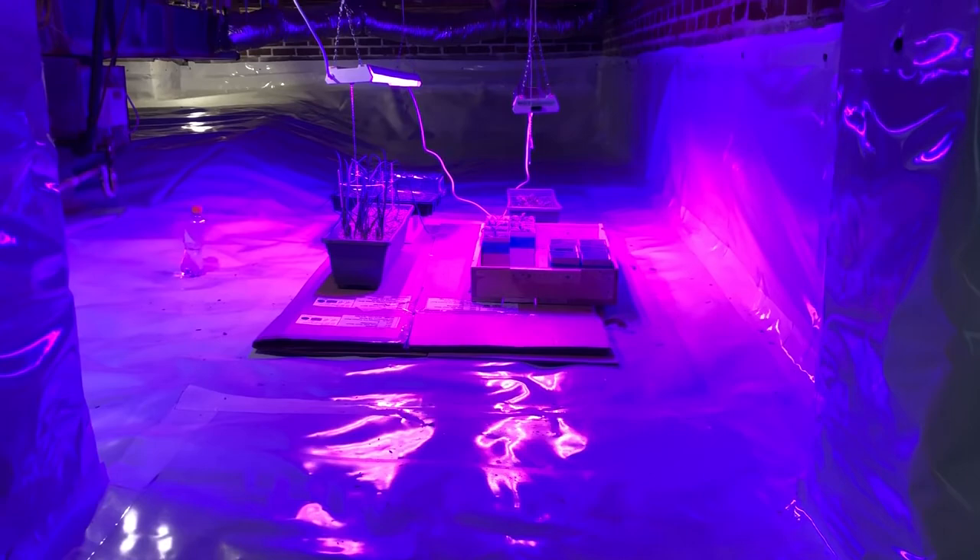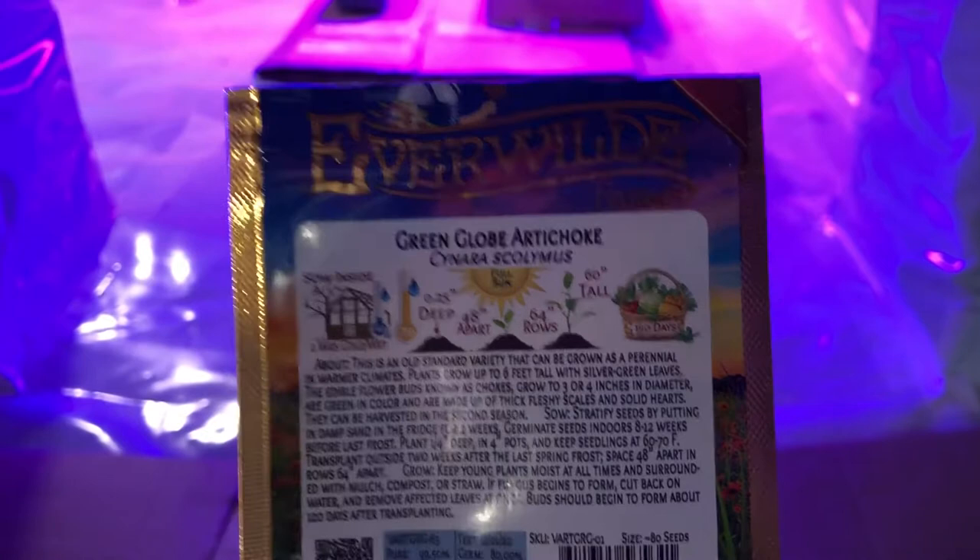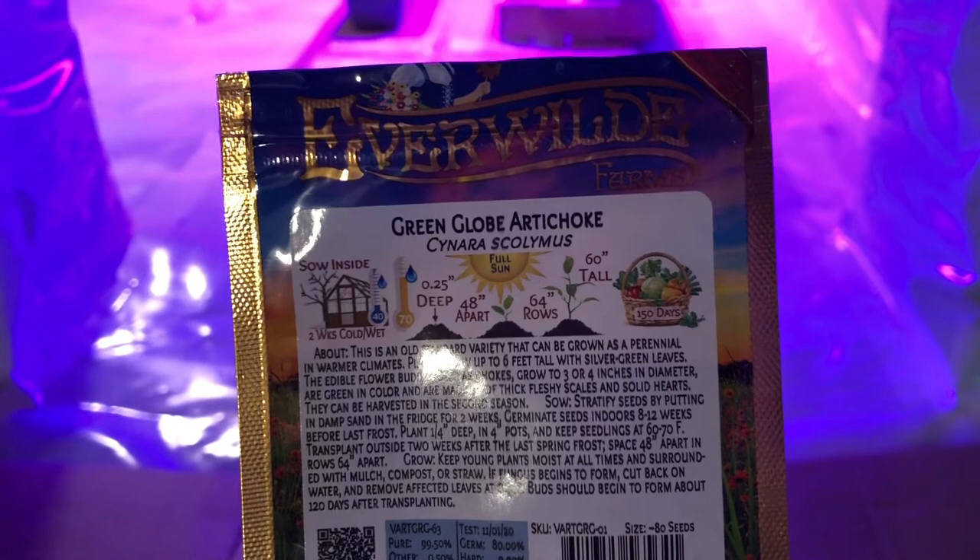The variety I'm growing is the green globe artichoke — it's a pretty classic variety. The first thing I had to do was stratify the seeds. I took about eight to ten seeds, put them in some potting soil without any water, and stuck them in the fridge for a couple weeks. That really just helps break dormancy of the seeds so I could actually plant them in my seedling trays.